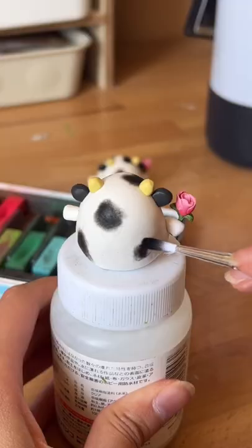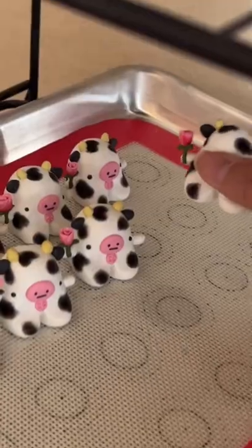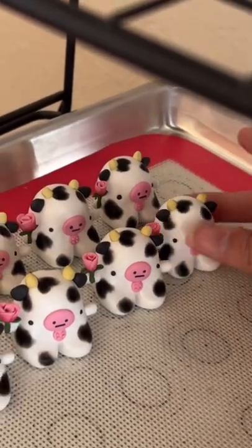However, if you do want to clean up the edges, you can do so with a cotton swab dipped in rubbing alcohol. I love the soft texture it has and you don't have to wait for it to dry like with acrylic paint.